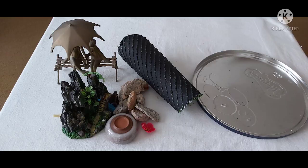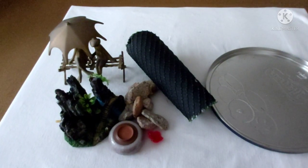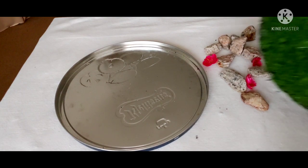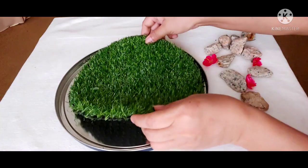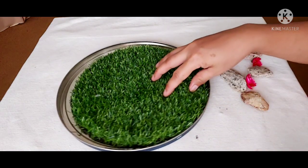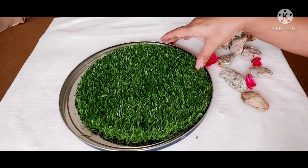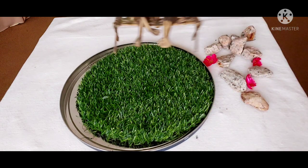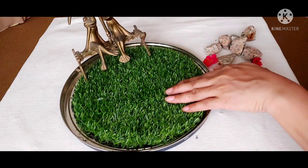So today I decided to make a miniature garden. I always wanted to make one and I got all this from my stash. This is a lid from a cookies tin and this one is a faux grass. I don't know where I got this — I just got it from my stash from the storeroom. I've had this for a very long time.